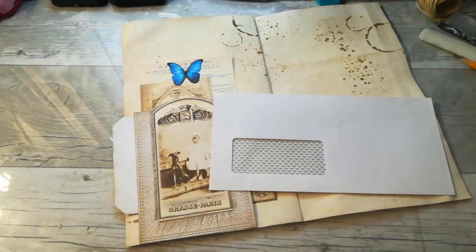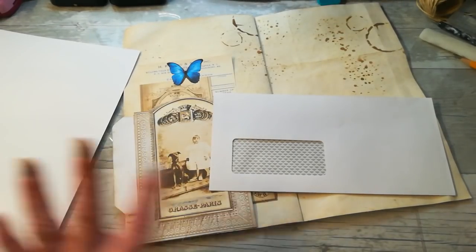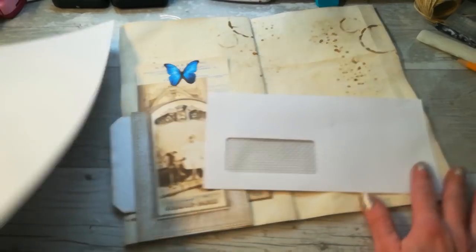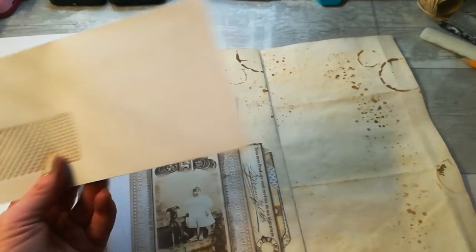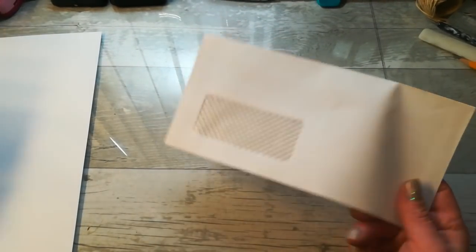What you will need: some DL envelope and also cardstock. It's good to use some stronger paper if you want to do this sliding top. I'll show you where you can stop and you'll have two pockets and a top page. There are several different sizes of these envelopes.